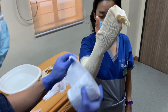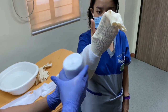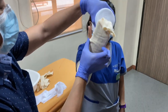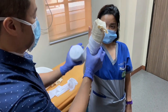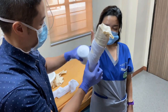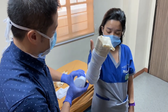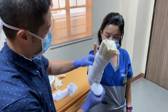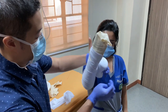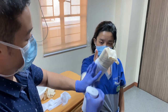Apply padding. Since you already have padding ready for the splint, you can just apply a thin padding over the hand, the wrist, and the forearm, especially on the fracture side. This is one way to lessen the risk of pressure ulcers from your bony prominences.